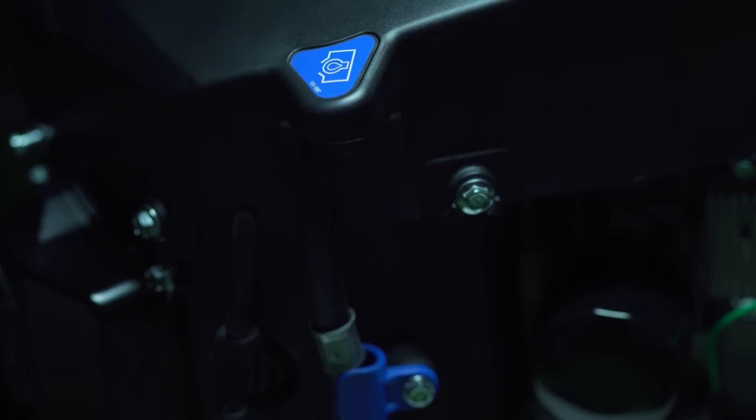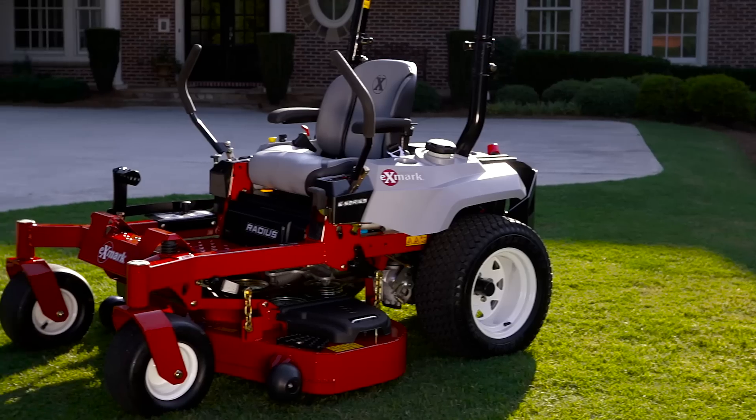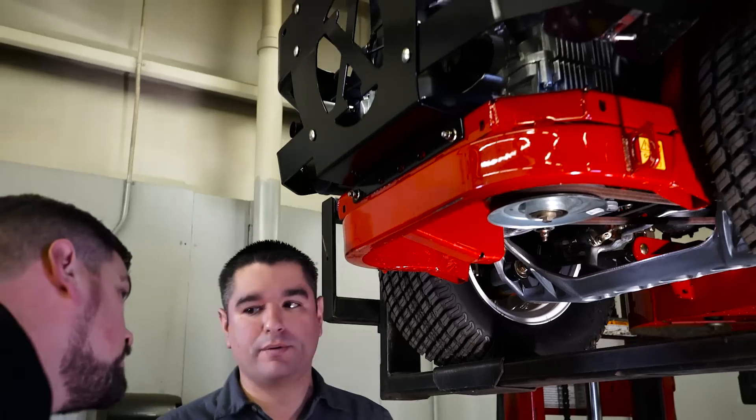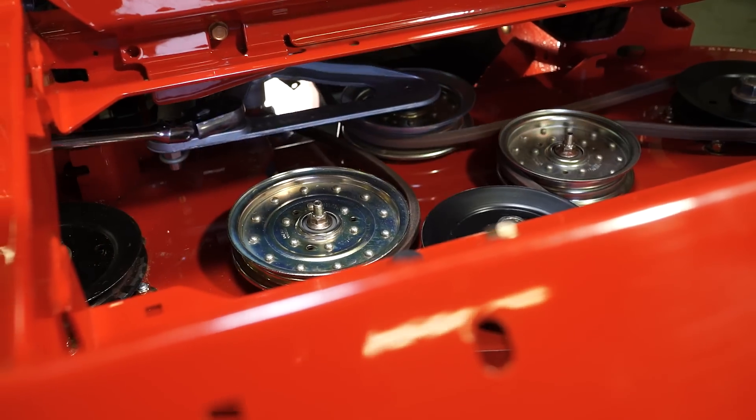The Exmark V-twin engine — packed with all the legendary innovation, reliability, and durability Exmark is famous for. And backed by Exmark's powerful warranty and industry-leading parts, service, and technical support.